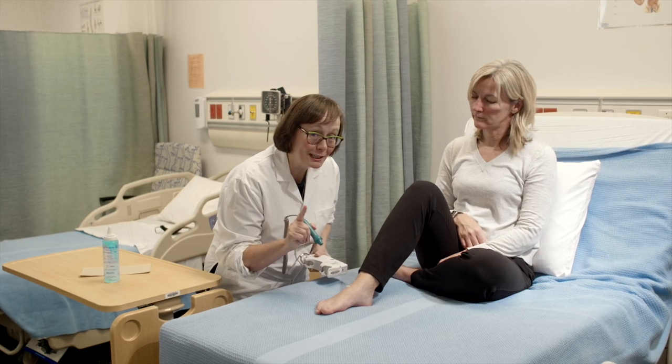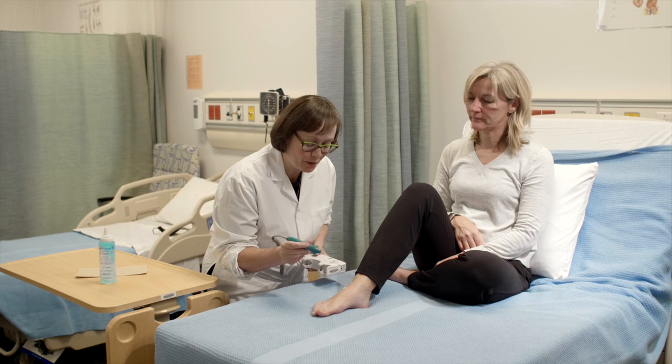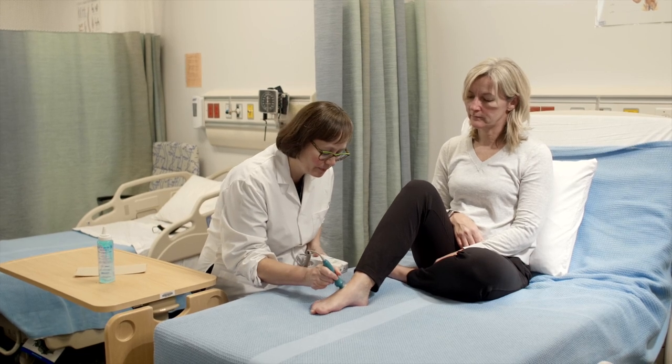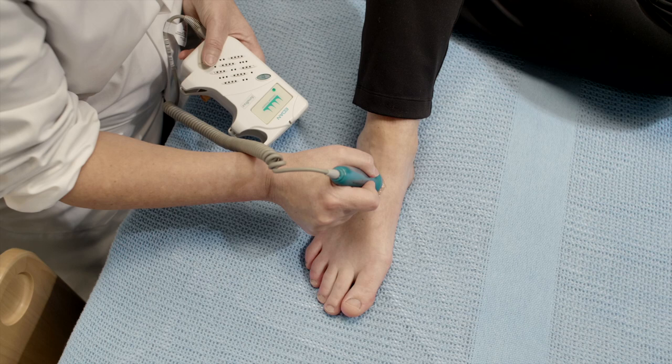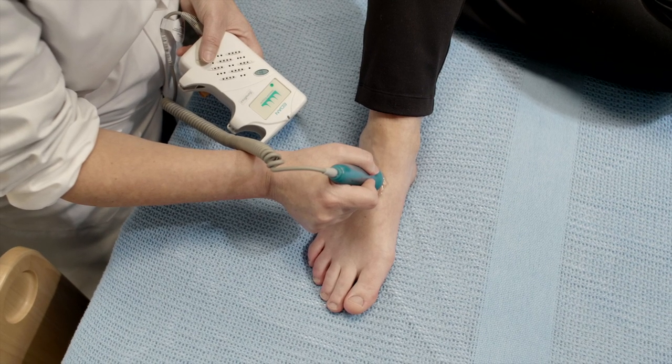You're going to hear a little bit of extraneous noise to start with before we find the pulsatile flow. And there's the pulsatile swishing noise of the pulse.